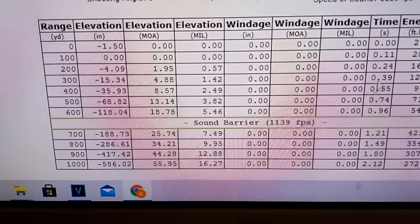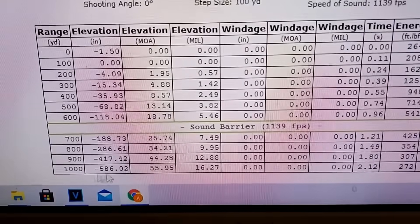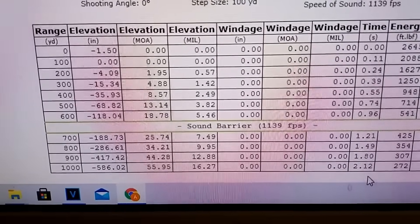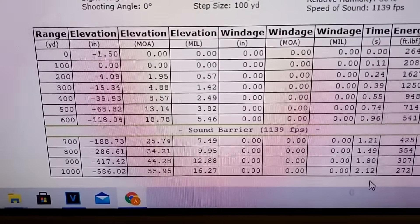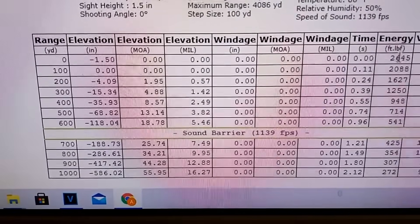This is cool to see — the flight time. At 1000 yards it takes over two seconds for the bullet to travel that distance. You can also see the energy fall-off on the chart.